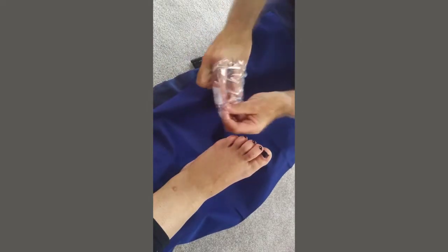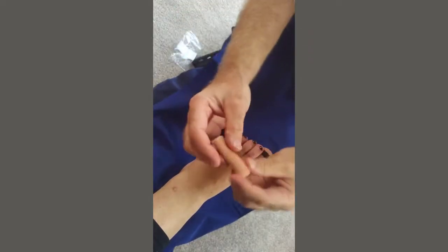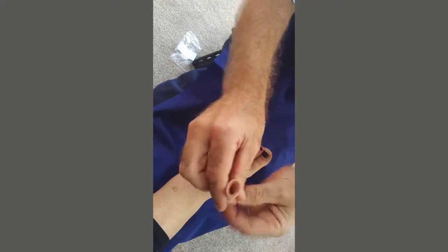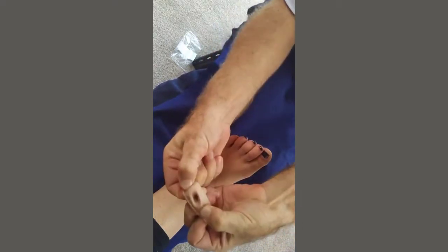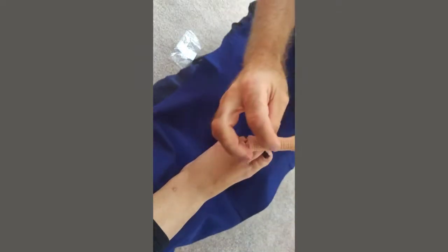If we open it out of its packet, you'll see that it's a soft, squidgy, gel-lined elasticated cap. It's a one-size-fits-all, so it can fit anything from a small toe to a big toe.